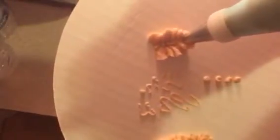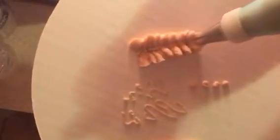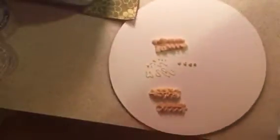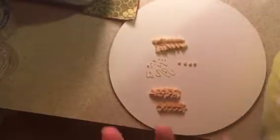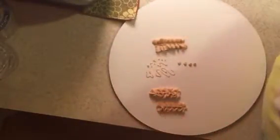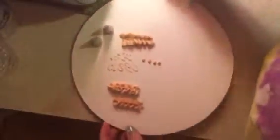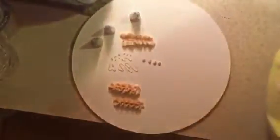And then you can have different designs. There are 26 tips, so you're going to have about 26 designs. Some of them are similar — just a little bit bigger for writing — but they all do really well. I want to show you a cake that I decorated.